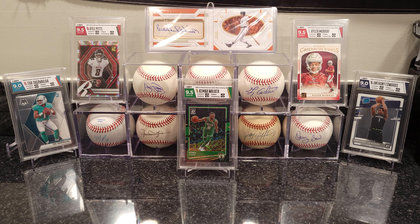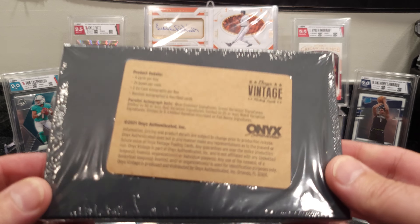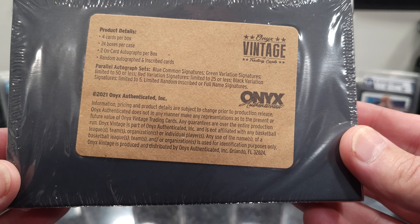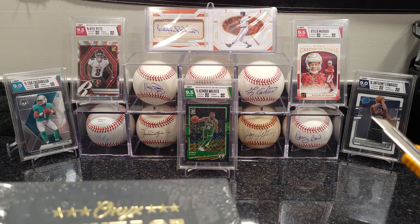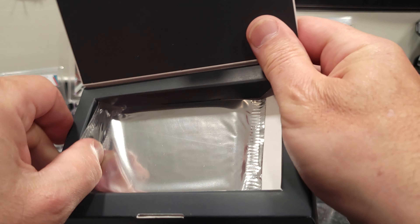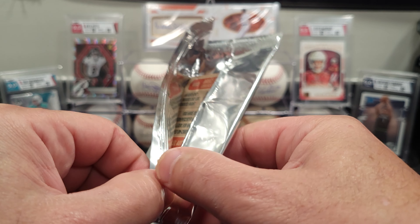Hey everybody, welcome back. Quick video for you today — I got a Onyx Vintage Basketball box I found for about 30 bucks, just wanted to open it up and go through it with you guys. Looks like this box comes with four cards, two cards are on-card autographs. There's a blue or green signature limited to 50, a red signature limited to 25, and a black signature limited to five. Looks like we just got one little silver pack in here — no label on it or anything. Just was shopping around, wasn't too expensive, figured I'd see what we got inside.